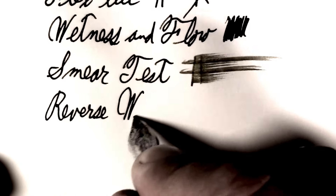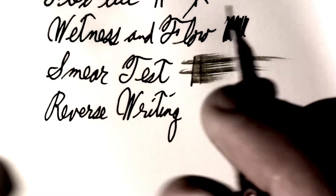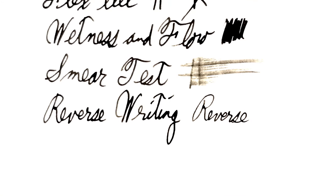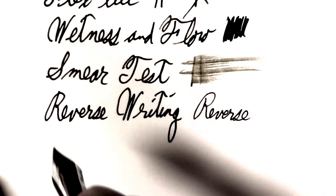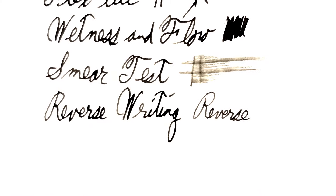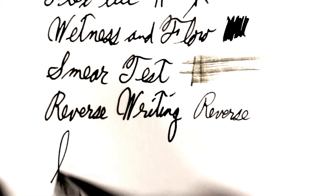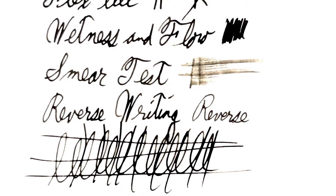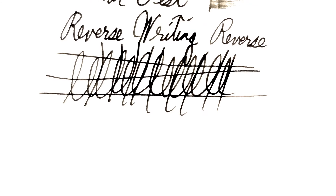Reverse writing — nobody has time to reverse write anymore; it's all survival. But it writes like a scratchy extra fine. And the world famous Pierre Gustafson test — although Boston was hit by several of the bombs, so who knows if he survived. But his test has survived into this nuclear winter. I remember when I used to have time to write, when I wasn't fighting off cannibal gangs and raiders after my food.